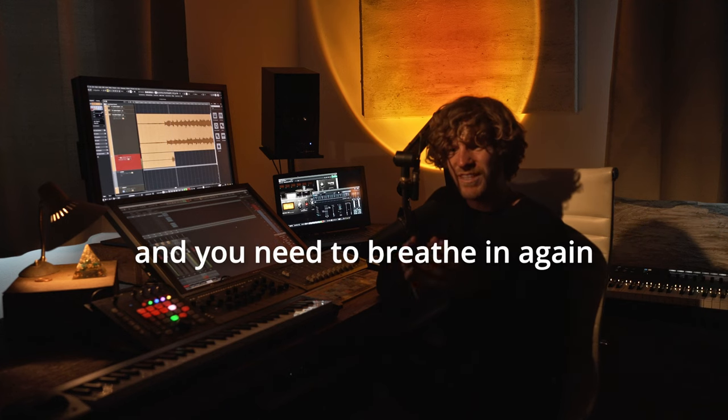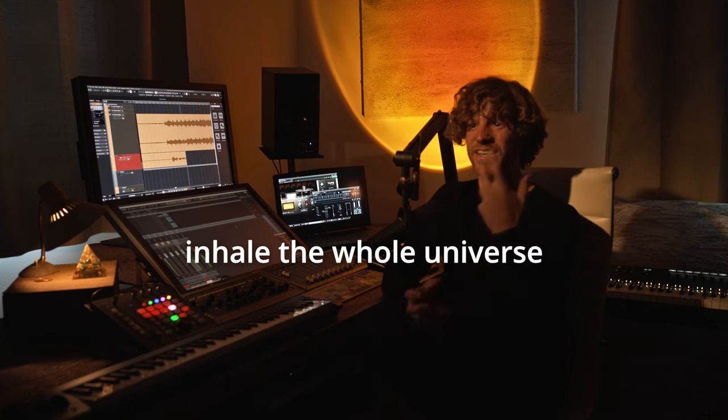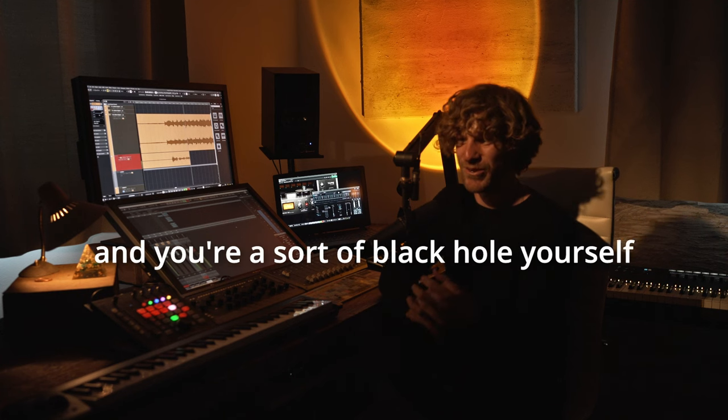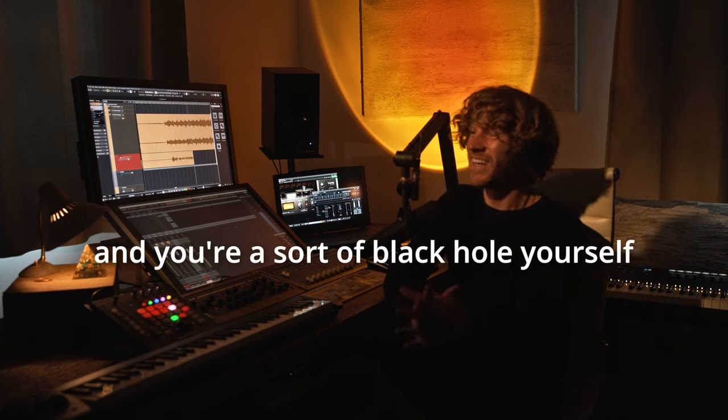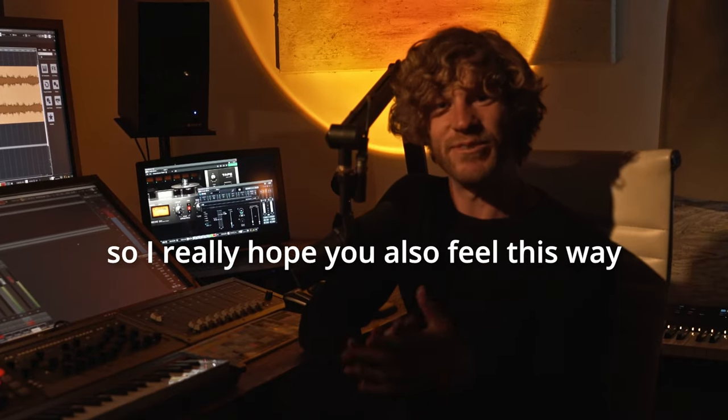After the breath hold moment, when you need to breathe in again, the music is meant to make you feel like you inhale the whole universe and you're a sort of black hole yourself. At least that was my intention, and I really hope you also feel this way.